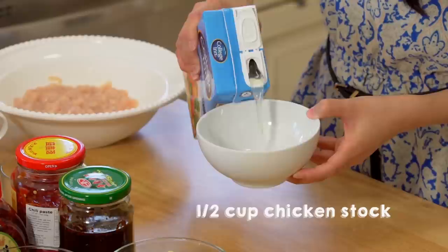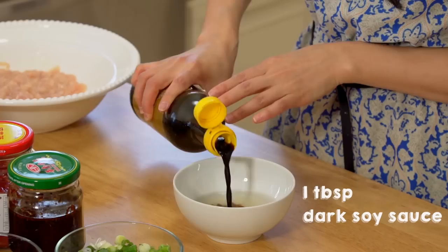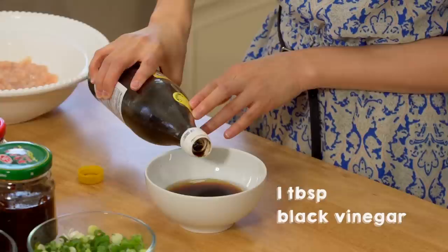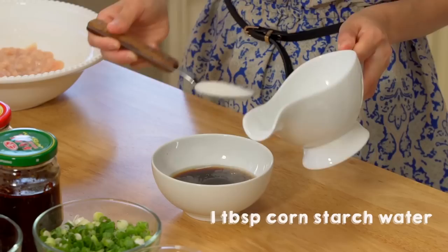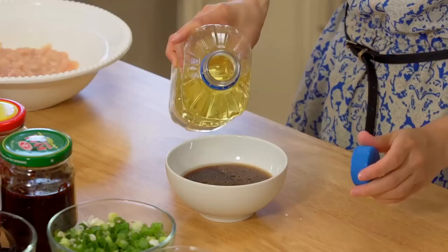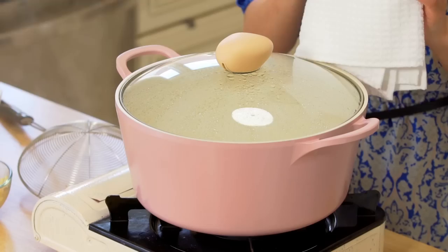So while the chicken is marinating, let's make the sauce. In this bowl, we're going to add half a cup of chicken stock — if you don't have chicken stock, you can also replace it with water. Then we're going to add 1 tablespoon of dark soy sauce, 1 tablespoon of Shaoxing wine, 1 tablespoon of black vinegar, a pinch of white pepper, a pinch of sugar, a dash of sesame oil, 1 tablespoon of cornstarch mixed with 1 tablespoon of water, and 1 tablespoon of oil.